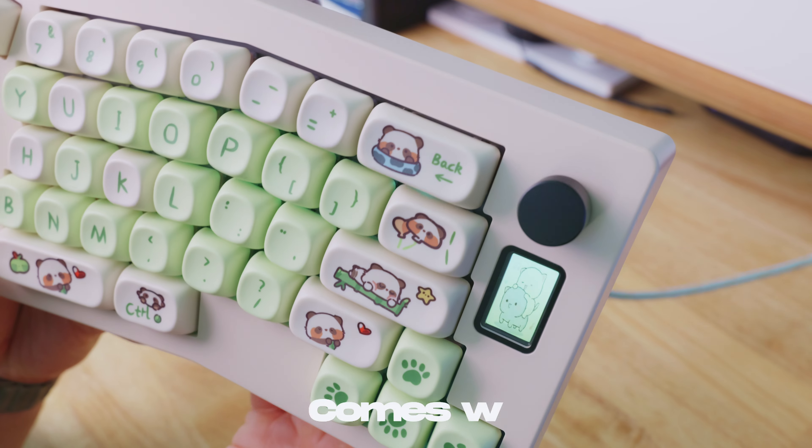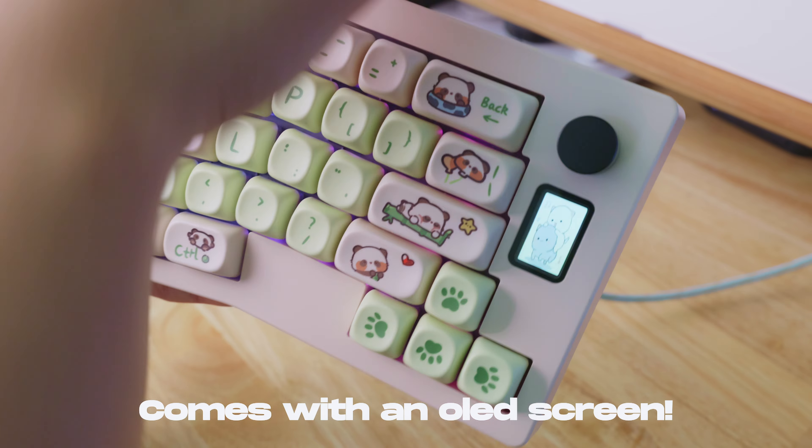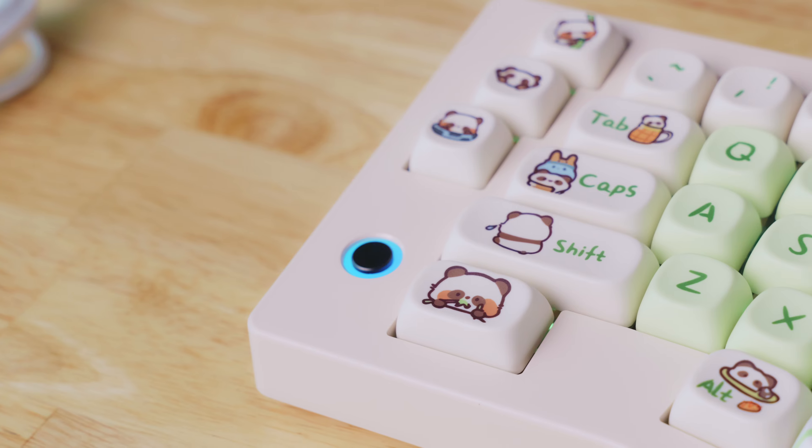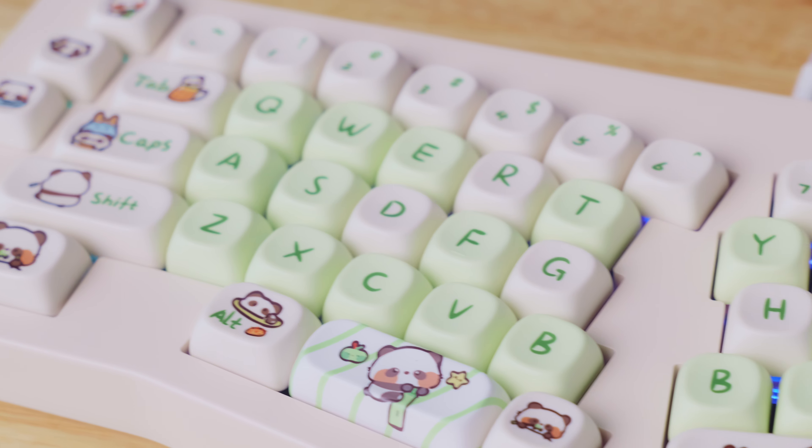It's been a while since I made a keyboard video. One of the keyboards I want to show today is the Cidoo ABM-066. This is an Alice-style keyboard, so the keycaps are more angled in a way to be more ergonomic-friendly, and it's shaped like a V.